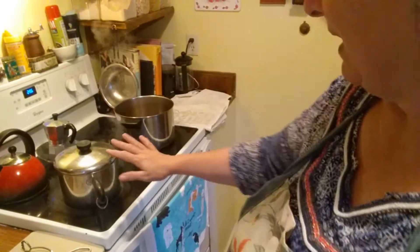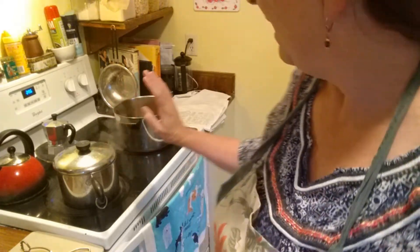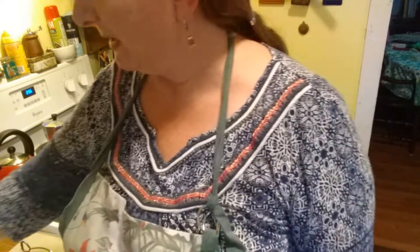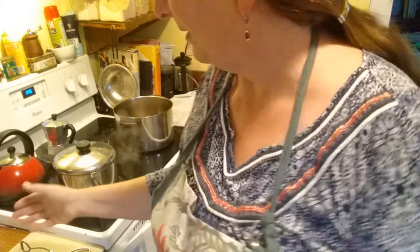Hello YouTube friends — I think today is the day to make fig preserves. It's a little late in the day to be cooking, so if I look a little confused please bear with me. I've got a pot of boiling water to sterilize my jars and lids, a big pot over here for making the preserves in, a great big bag of lemons, all my figs in the freezer, and some sugar.